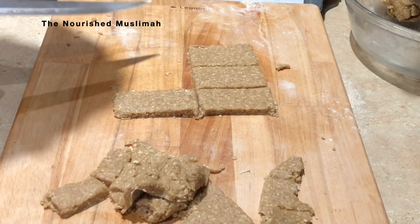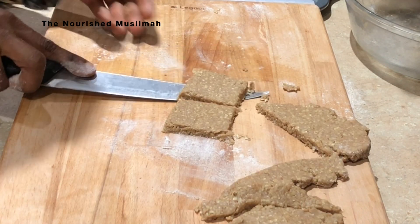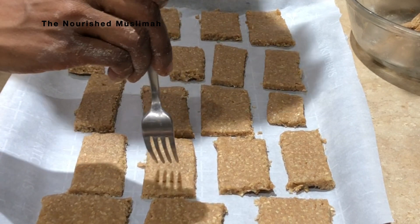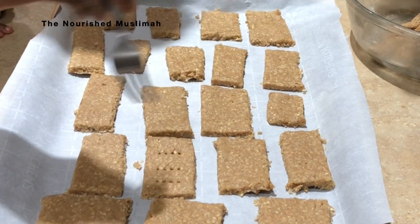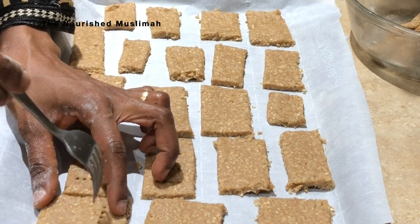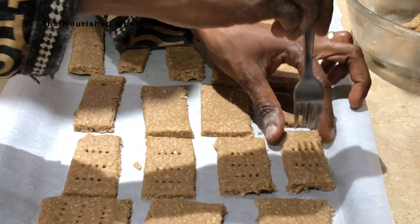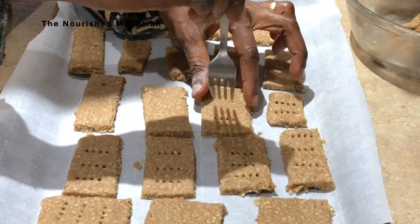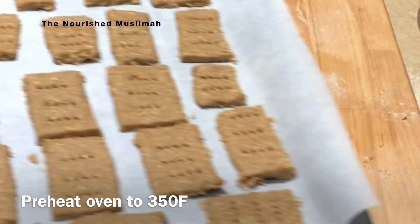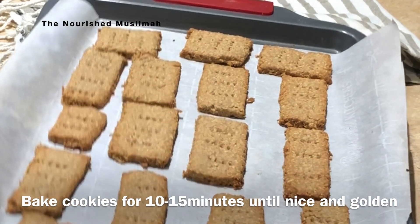Shortbread cookies are not shortbread without those little holes in them. I like to use my fork to make the indentations. Preheat your oven to 350 degrees Fahrenheit and bake them for about 10 to 15 minutes until they are nice and golden.